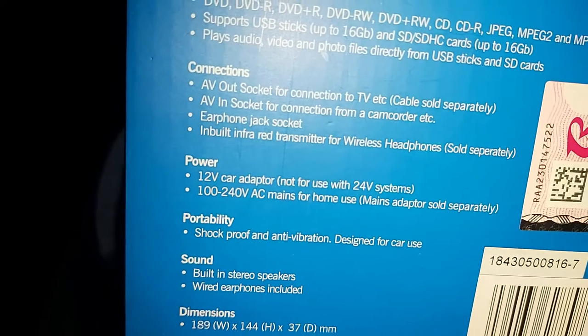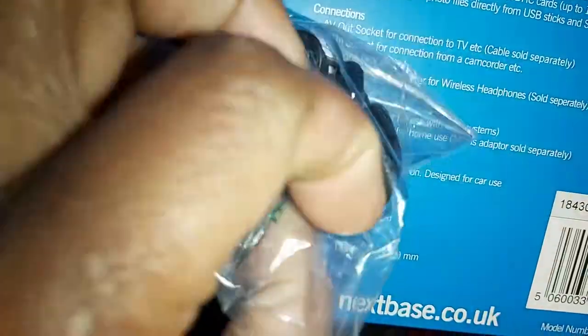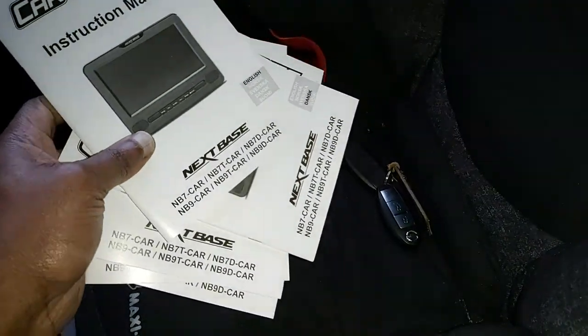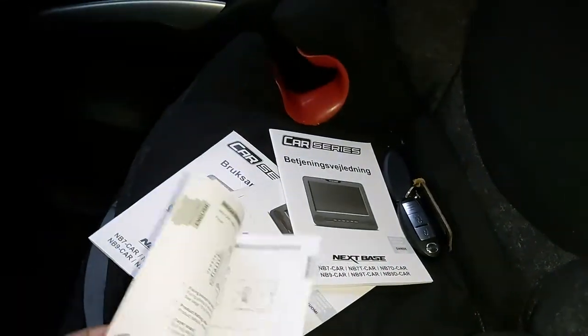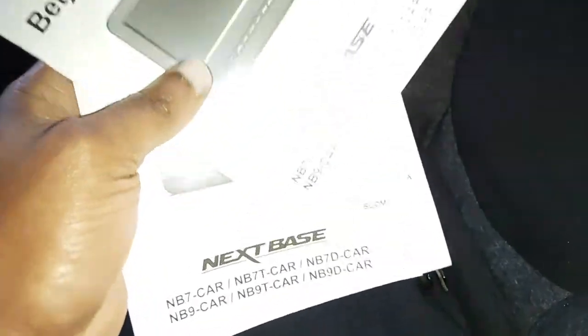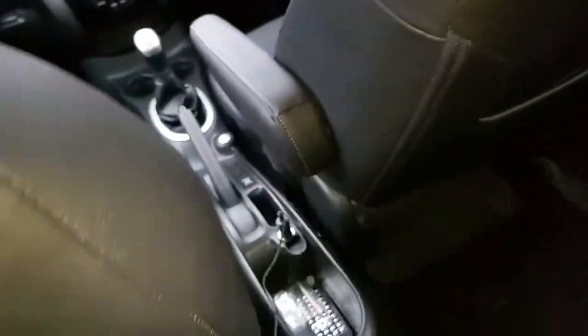It has built-in stereo speakers and also came with a wired headset. This is not the best quality headset, but if you're using it for a kid, they're not going to worry about the quality as long as they're hearing something. It also came with manuals in different languages. If you're not sure how to hook it up, there's an instruction manual in English — the others won't be of use unless you speak those languages.